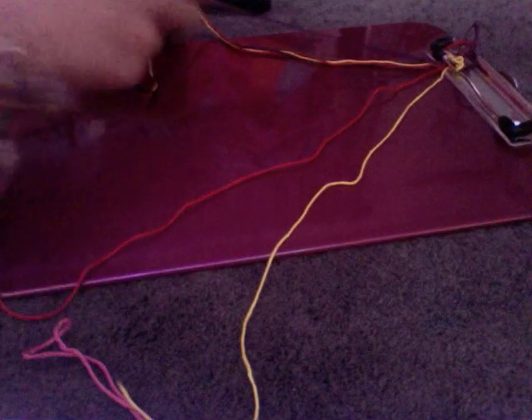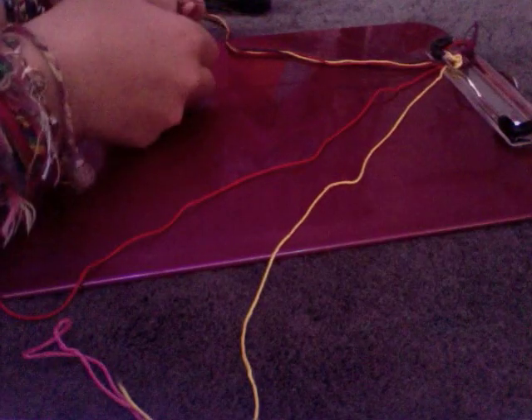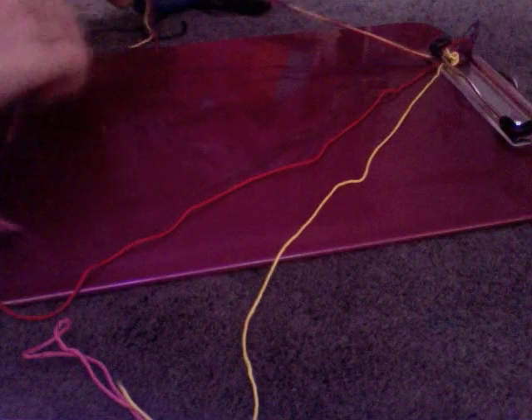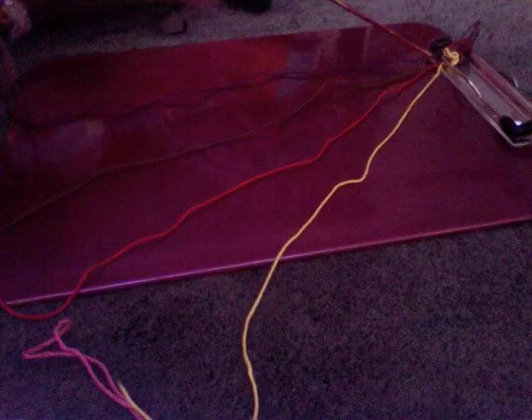You're just going to put it out in order basically. So for me it would be yellow, red, brown, purple, and you're going to set it up the same way on the other side.